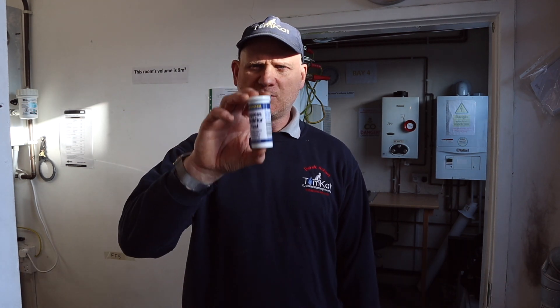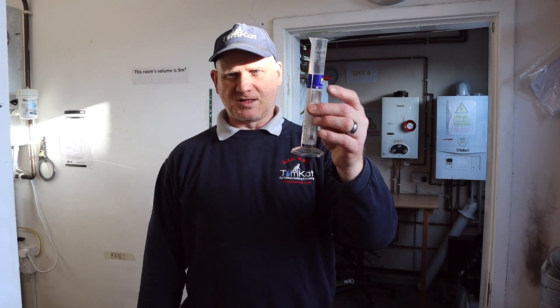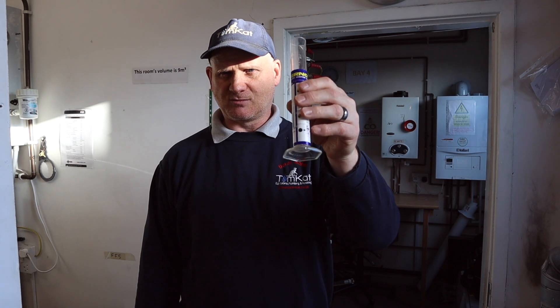These strips are designed so that when we go to service a boiler we can check our inhibitor levels. According to the British Standards and the benchmark scheme, every year when we go back to service boilers we need to test how much inhibitor we've got. Also, it helps with manufacturers — if they get called out they can't refuse to fix a boiler because it has no inhibitor. We're also going to do the turbidity test using the Fernox turbidity tube and get some water from the system.